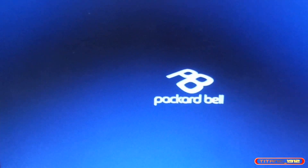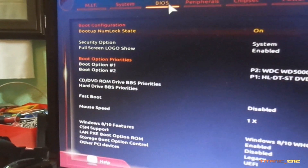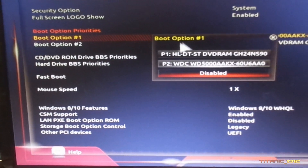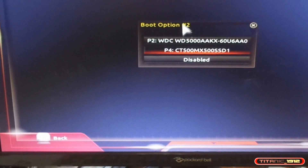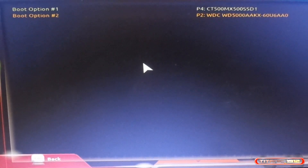El ordenador no se enciende al primer intento. Creo que era Escape... vamos a Suprimir. Bueno, estoy en la BIOS. Vamos a ver: tiene puesto como opción de boteo el disco duro Western Digital, y no me gusta esta idea. Me gusta más la idea de arrancar usando el SSD. Este es el boot opción 2. Perfecto, ya me lo ha cambiado.